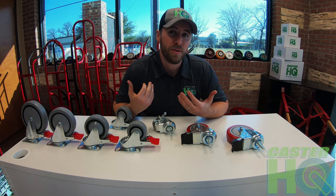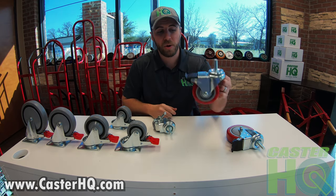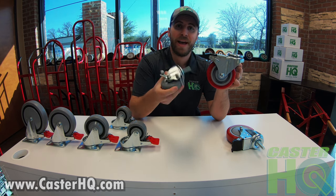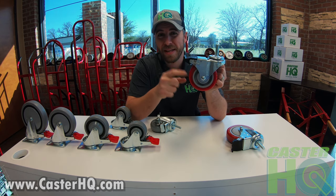Hi, I'm Jordan Wilson with Caster Headquarters and today we're going to compare a total locking brake with a standard locking brake caster, and why the total lock brake is the best bang for your buck.